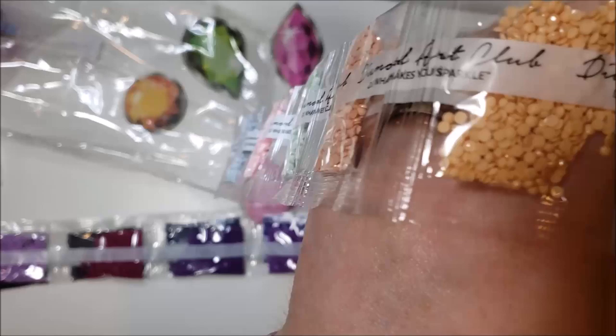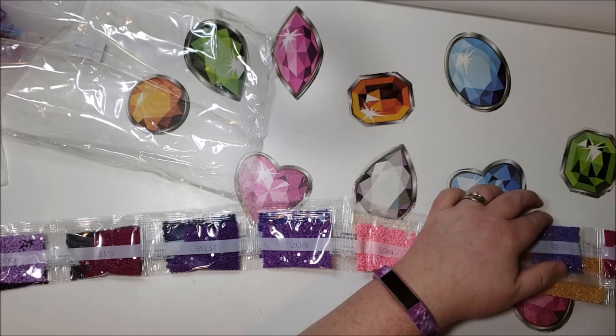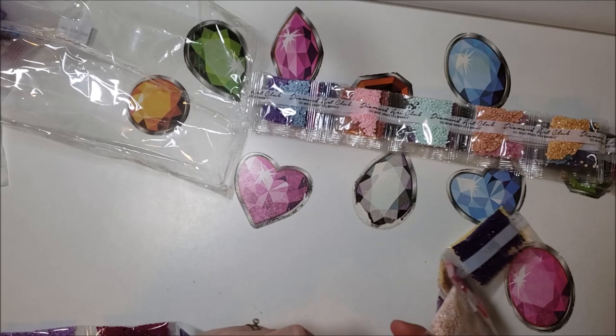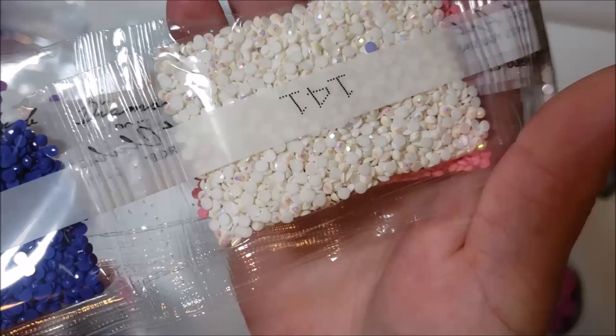We also have a white, which is 141. Look at that shimmer — you can see it best on the white, all the AB coating. So that's a prime example of what AB coating looks like — that shimmer is the Aurora Borealis coating.